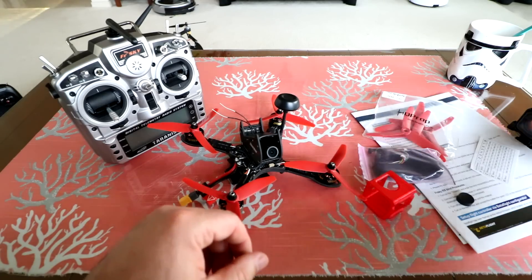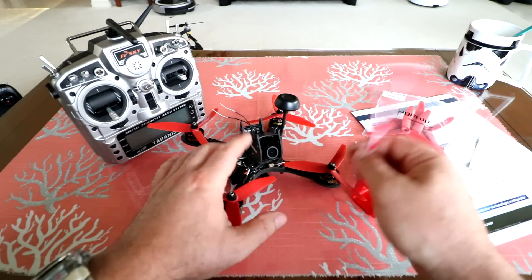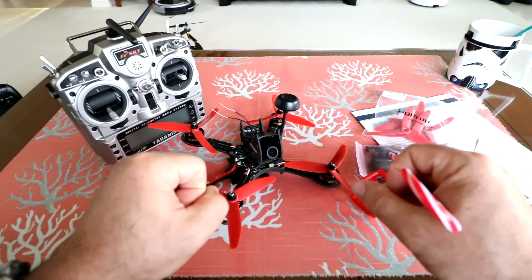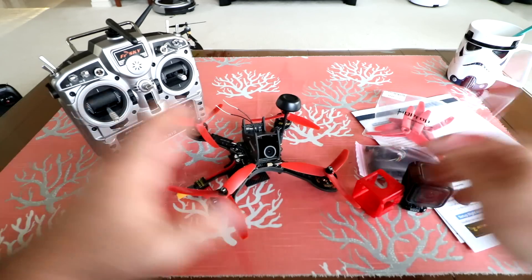I'll have the video from the GoPro Session and also the FPV recorded in my goggles, so you guys can see how it's actually performing with the FPV in flight. Alright, let's go fly this thing.